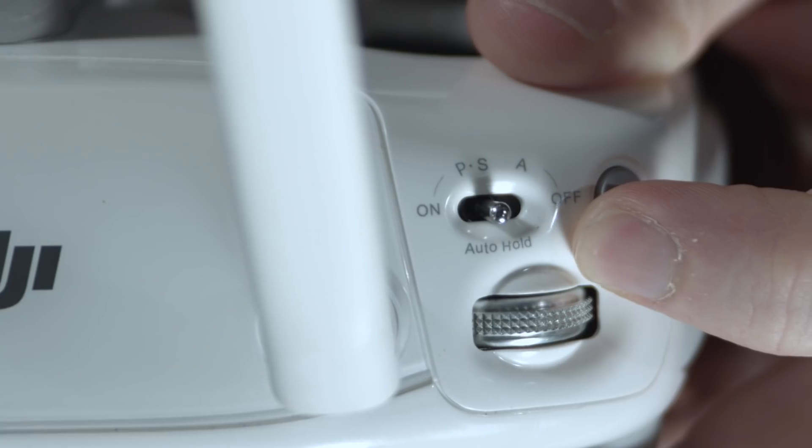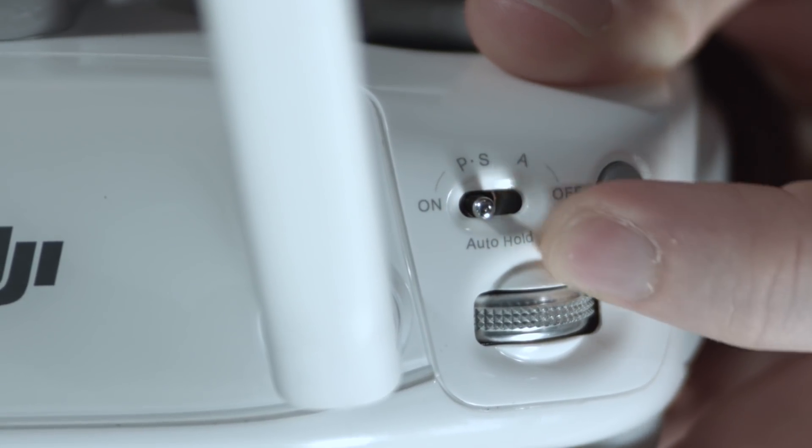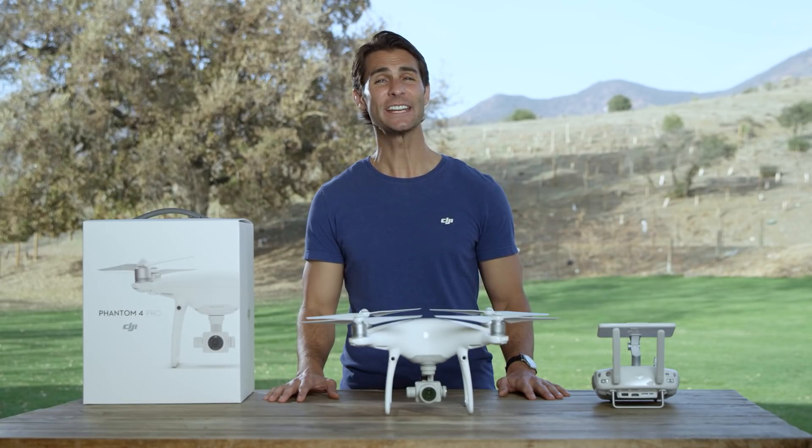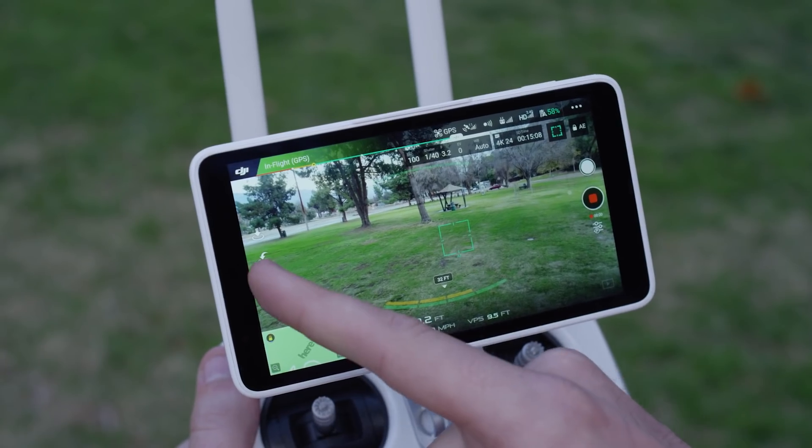Make sure your Phantom 4 Pro is in P mode and you are flying at 2 meters above the ground or more. In this video, we'll be referring to the Master Stick Mode menu in the DJI GO 4 app and using Mode 2 as our control mode. Enter the Intelligent Flight Mode section of DJI GO 4 by tapping here.